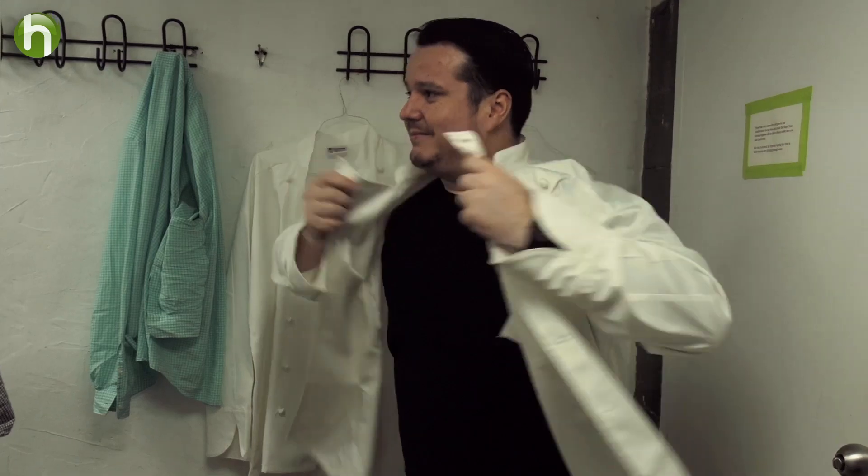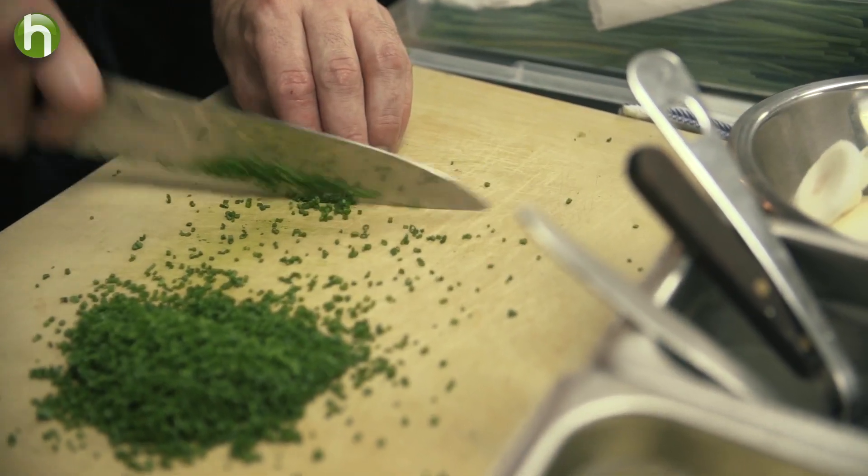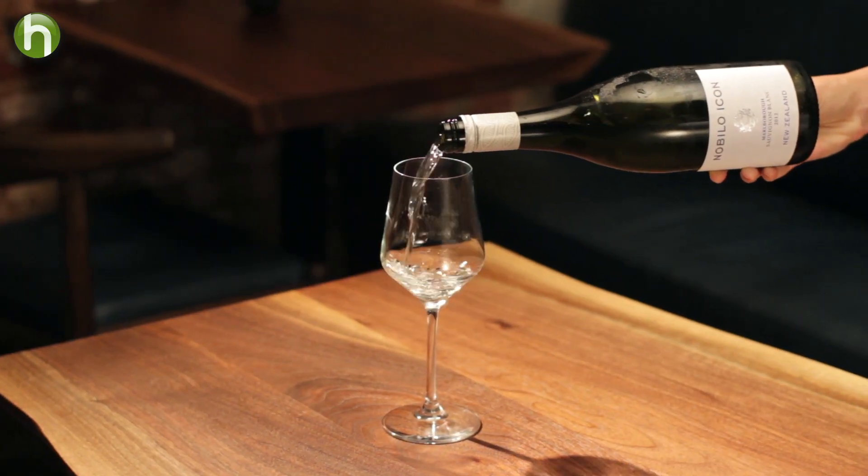I think choosing wine to go with your food is a pretty important thing to do. It really highlights what you're eating. A lot of dishes are quite meticulously put together, and the same sort of processes have gone into making a wine.